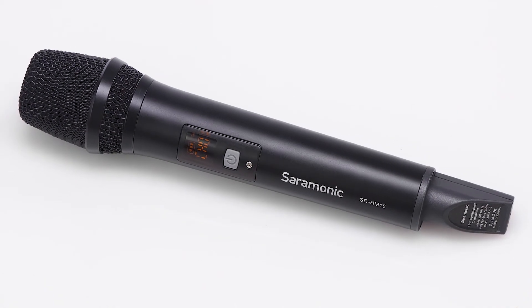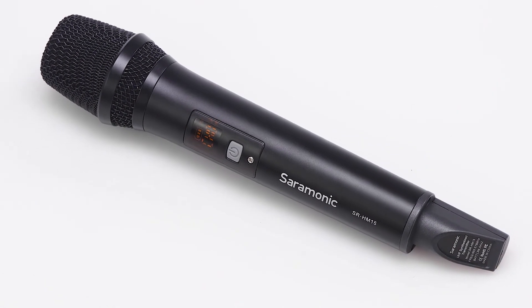The Saramonic SR-HM15 is a wireless handheld microphone for the UW-Mic 15 system. It's lightweight, has a professional look, and provides rich and detailed sound. Its cardioid polar pattern rejects sounds from the rear and sides so you can focus on your message and not the background noise.